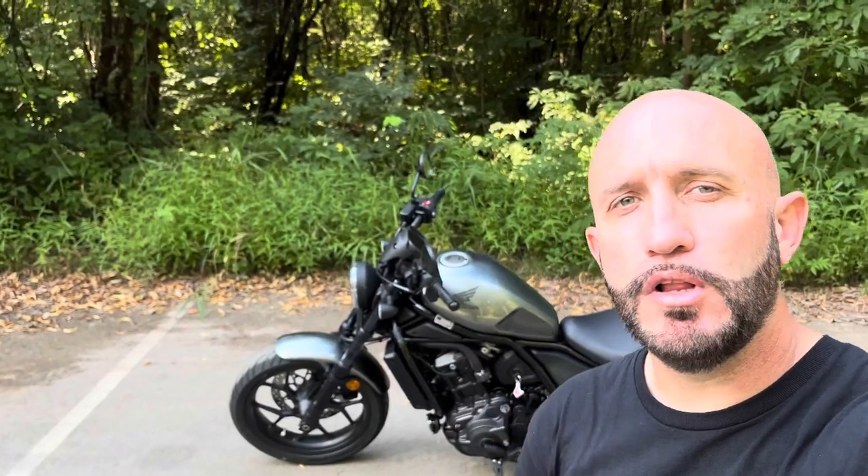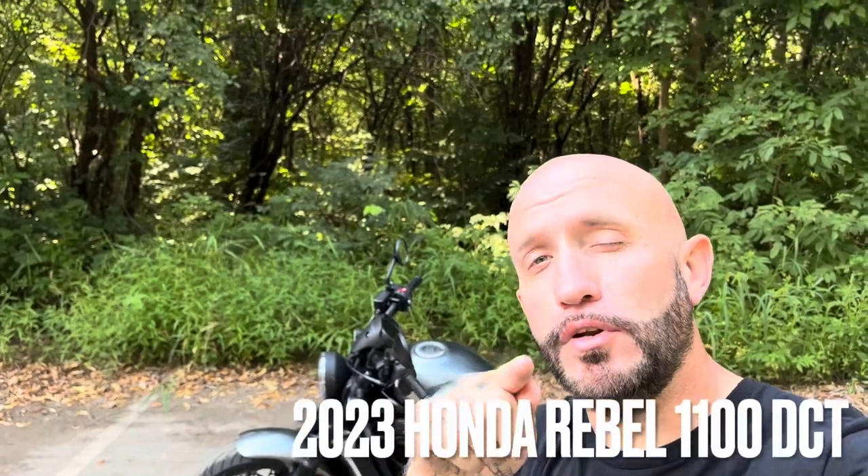Hey guys, Navi Mac Life. Welcome back to the channel. No, this is not a Navi. You're looking at a Honda Rebel 1100 DCT, and this is my review.